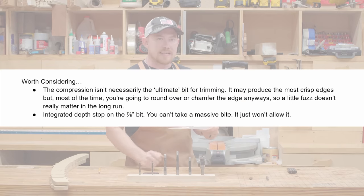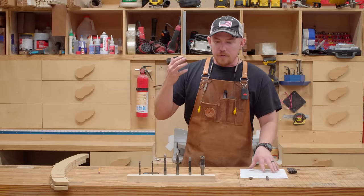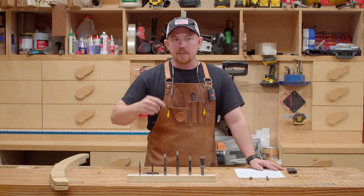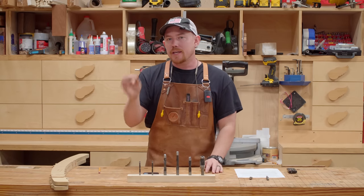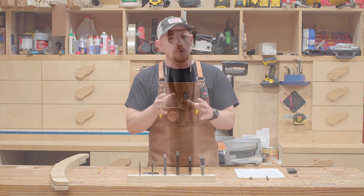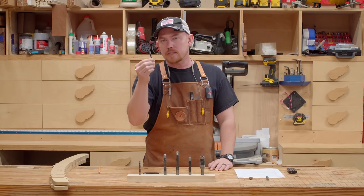Two things worth considering. First, a compression bit isn't necessarily the ultimate bit for trimming. It may produce the most crisp edges, but most of the time you're going to round over or chamfer the edges anyway, so a little fuzz doesn't really matter. If I were buying a new flush trim router bit, I probably wouldn't pick a compression bit unless I analyzed the exact situation and determined that spirals in both directions would be beneficial. Compression spirals without a bearing are phenomenal for CNC use, but for flush trimming, probably not the most useful feature.